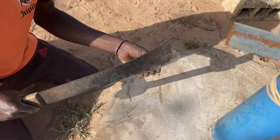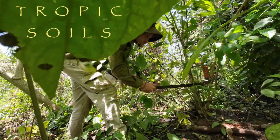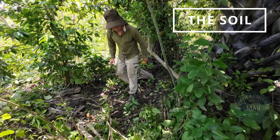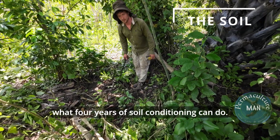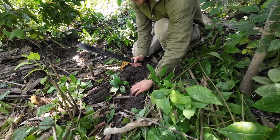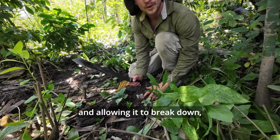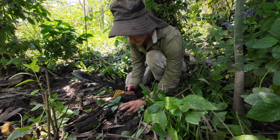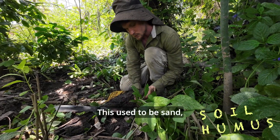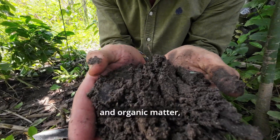See that blade? I'd just like to show you real quick what four years of soil conditioning can do. They made these beds four years ago, and by stacking layers of organic matter and allowing it to break down, this is what you end up with. This soil used to be sand — sand and compost and organic matter.